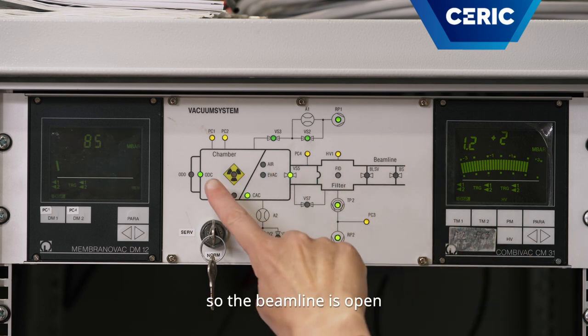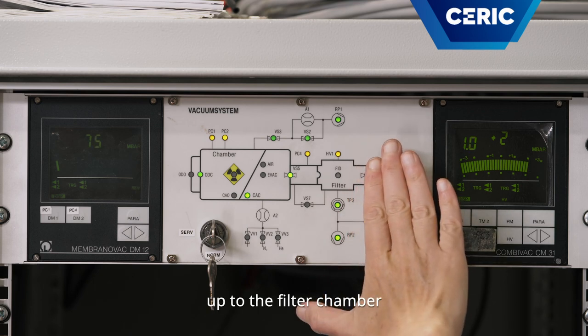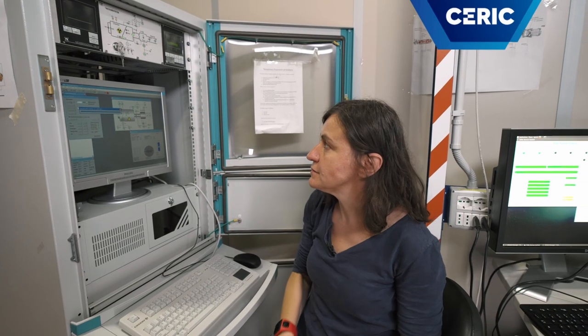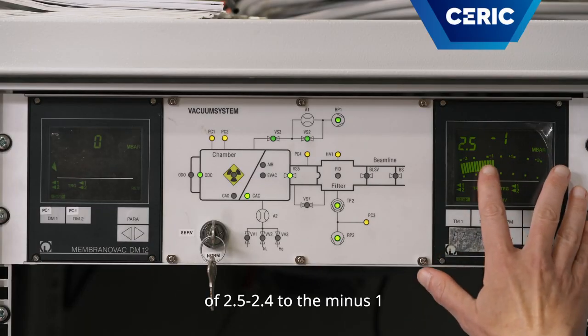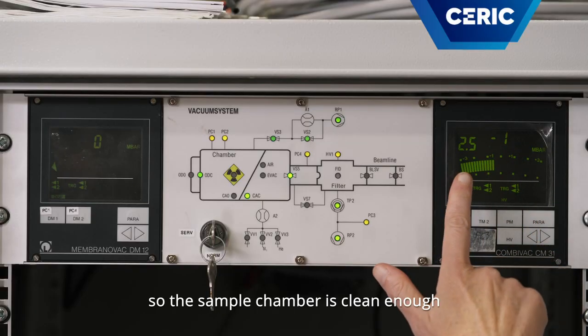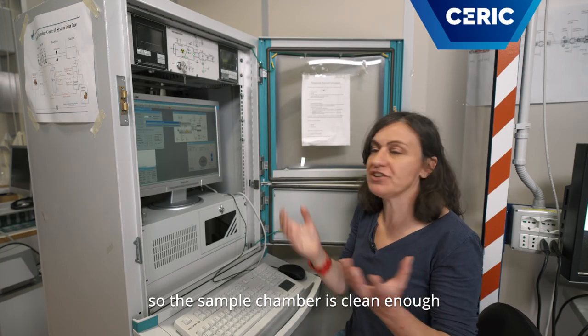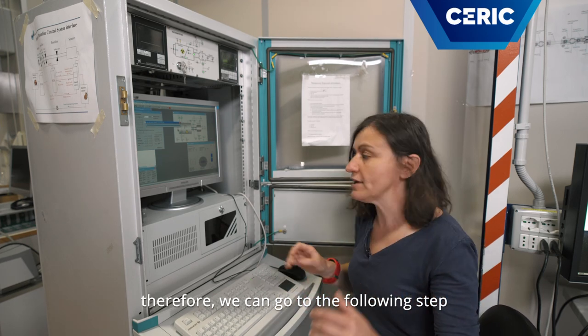So the beamline is open up to the filter chamber. Now we are at a vacuum level of 2.4 to 2.5 times 10 to the minus 1. So the sample chamber is clean enough. Therefore we can go to the following step.